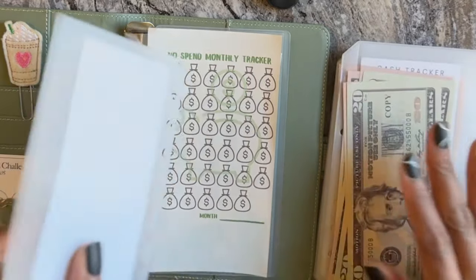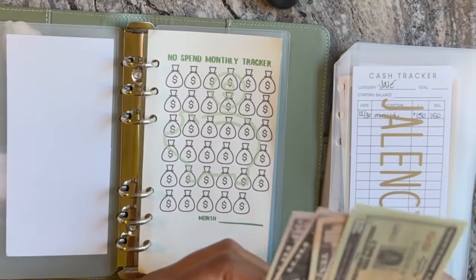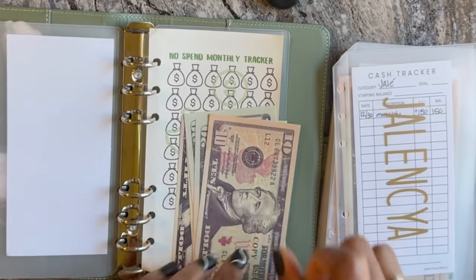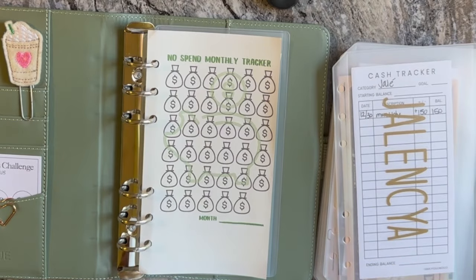So I start with my husband's binder. He has $150. I've already counted it out like I mentioned. So we have 50, 100, and then 20, 40, 50 — so that's $150 going into his envelope.